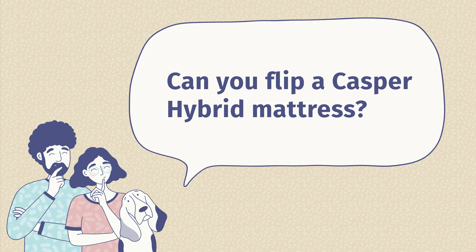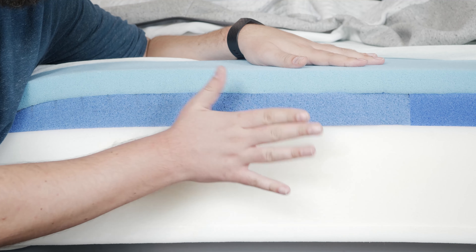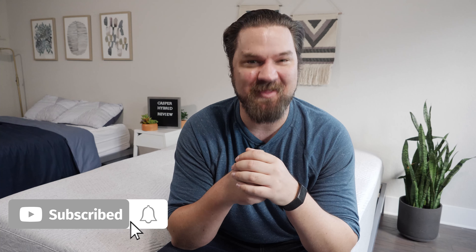The last question is: can you flip a Casper Hybrid Mattress? The answer is no — you cannot flip this mattress. It's only designed to go one way, with the coils in the bottom, then your Zone Support System, and your Airscape foam on top. In the end, I think the Casper Hybrid Mattress is a very good option for back sleepers, hot sleepers, and those who prefer a balanced, responsive mattress. If you're just starting to look for a mattress or bedding, head over to mattressclarity.com. We also do a lot of videos just like this — hit the like button and subscribe.